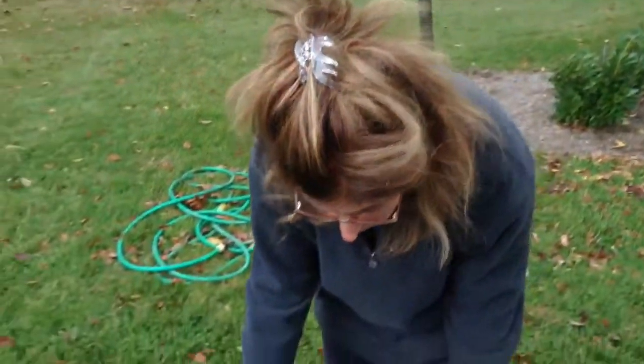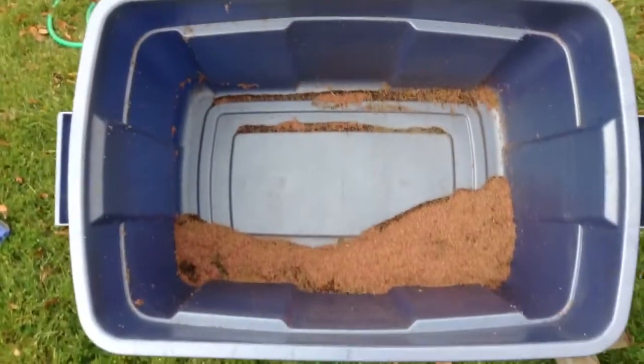What I want to show you is what I do to chafe amaranth. This is the same thing that you would do with any seed, like buckwheat or anything like that, because it gets a lot of flowers in it. Take a look — this is amaranth.